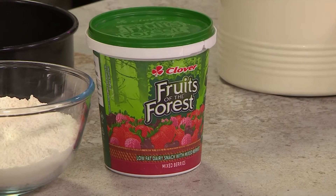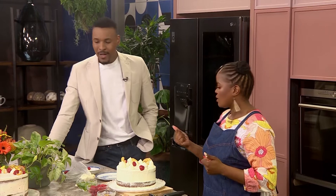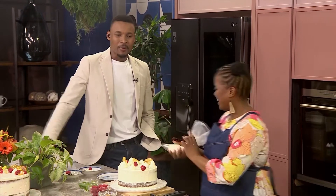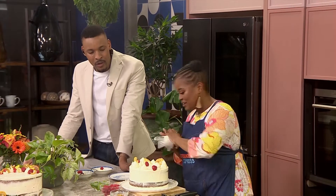Most people don't know that Clover Fruits of the Forest is actually enriched with seven vitamins. It's nothing but real fruit, real taste. So not only are you getting a delicious cake, you're also getting those vitamins. Why do you think I have Clover Fruits of the Forest for breakfast, lunch and supper? No one at home should be hearing this — that's where they disappear off to!